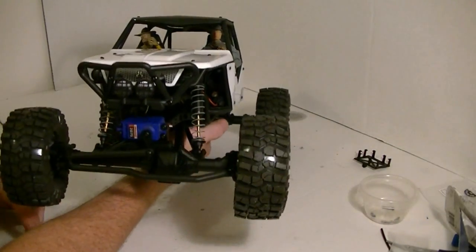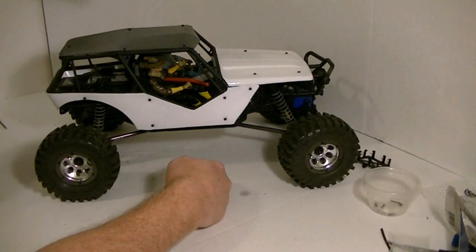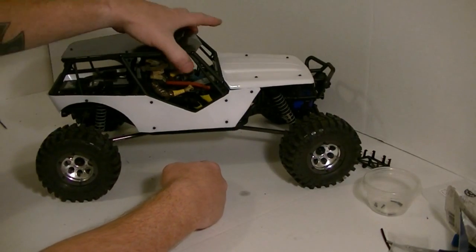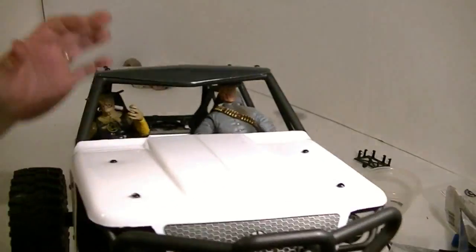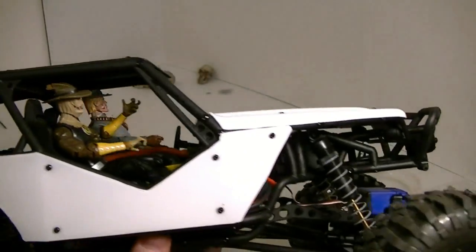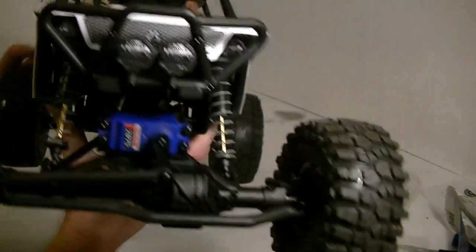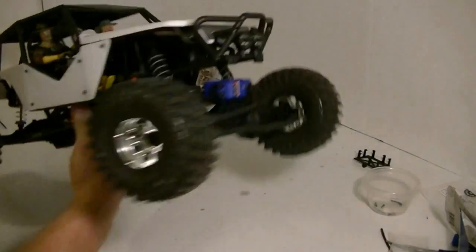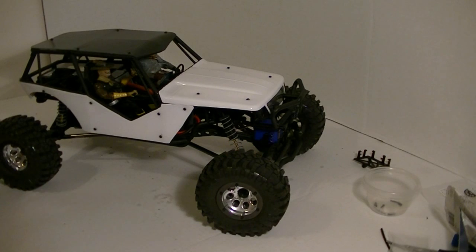As soon as that piece gets here from Axial, we'll take it out for the test ride. It turned out pretty good. A lot of people are probably wondering who's in there — it's Scarecrow and Jonah Hex, found them at the toy store. I can't wait to take this thing out and rip it up. Be looking for the videos. Thanks for watching.